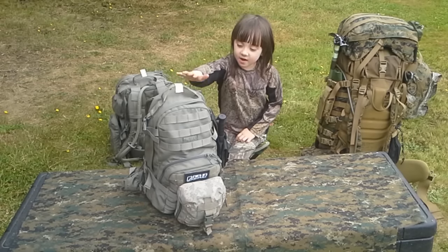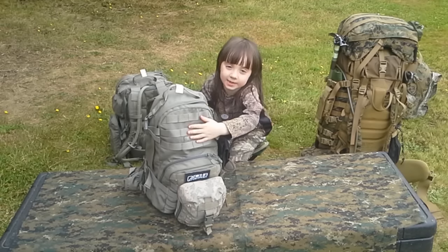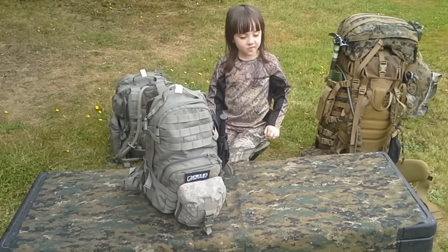My name is Aria, and we are going to discuss this — my pack, the CamelBak Hawk.